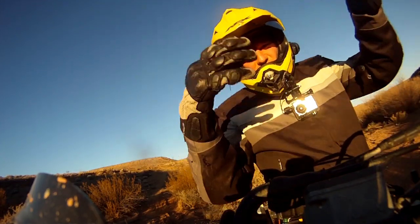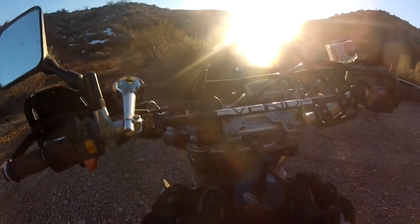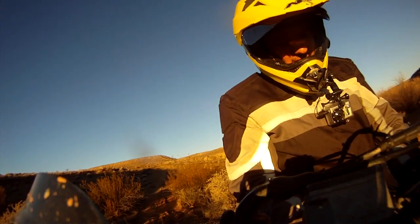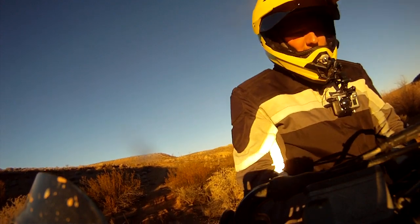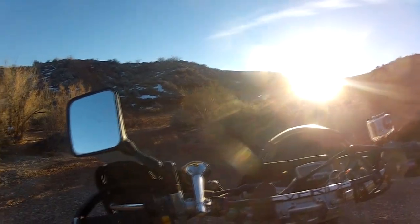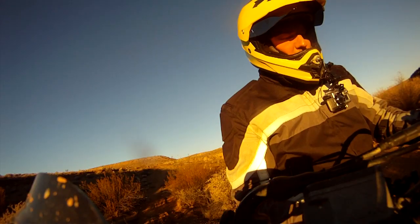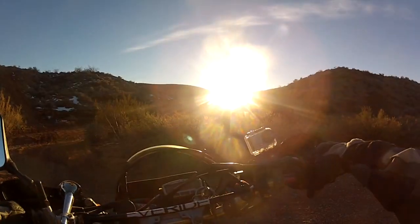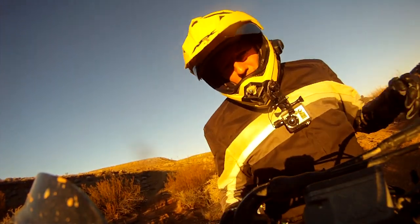All right, back here in the sunshine. I'm on my DRZ 400, the Black Widow. It's a venerable motorcycle for those of you who haven't seen it before. It was heavily modified by my really good friend Mr. Duffactor — he did the suspension, some air work, and some jetting. It does have a DRZ engine in it and a smaller sprocket in the front, so it's a little more torquey down low. Now I'm going to go up on the DRZ 400.